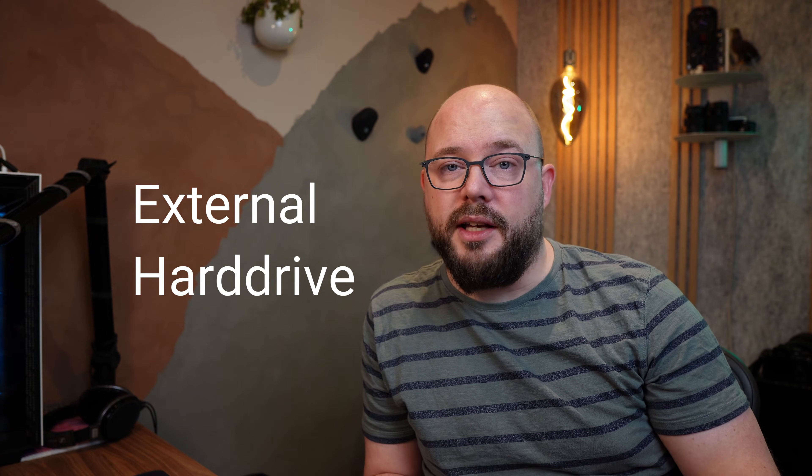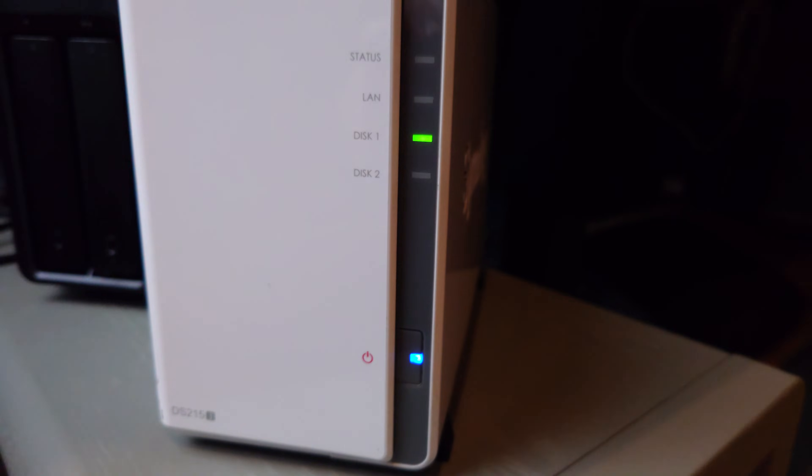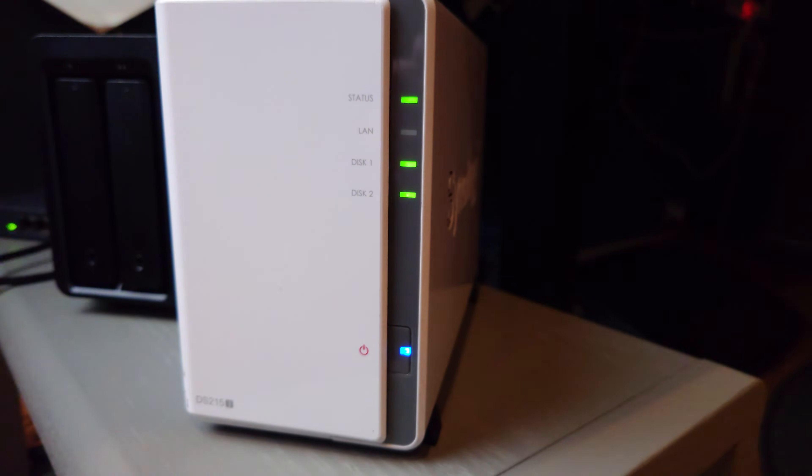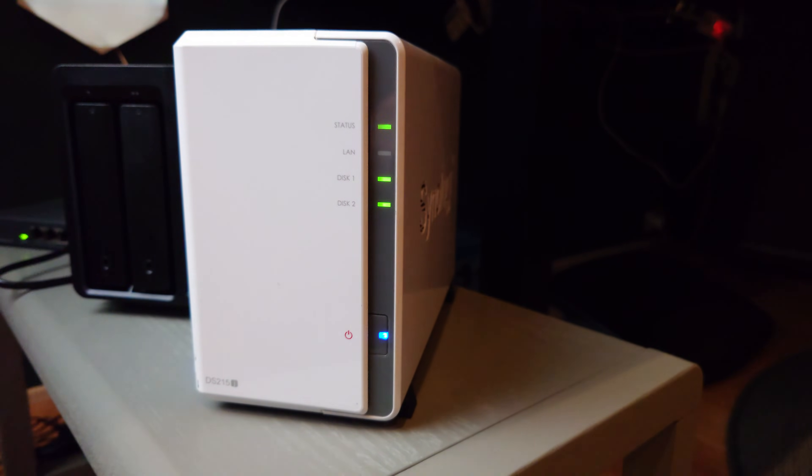The second solution is using an external hard drive. The pro is that you'd have an extra backup of your files. The cons are that you'd need a disk large enough to hold all your files, and it would take a long time to copy everything to the external drive and then copy everything back again — so twice as long. You'd also need to manually set up all configurations again, though it's a good option if you want to start fresh.